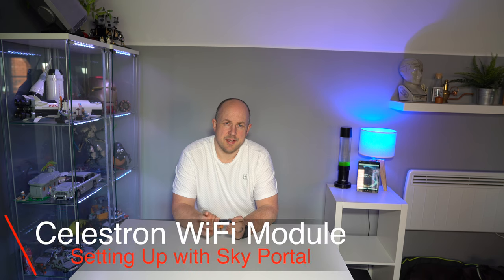If you've seen some of my older videos, I have a Celestron Nexstar 6SE telescope. It must be nearly a year and a half ago, maybe a little bit more, I picked up one of these — the Celestron Skyportal Wi-Fi modules. I got it secondhand from the Amazon warehouse.